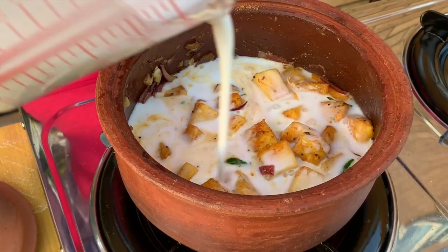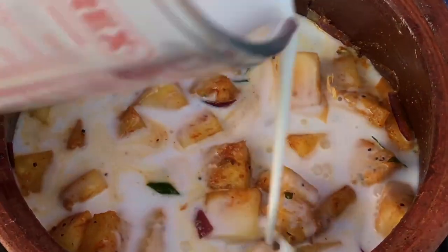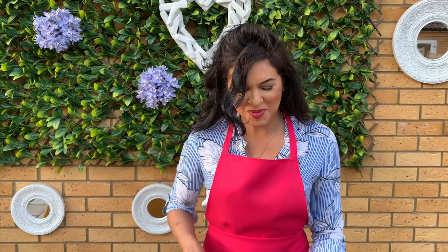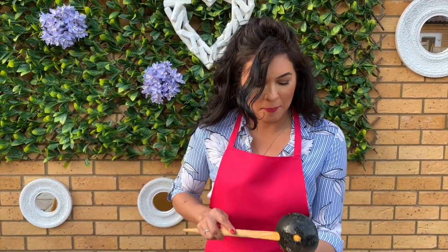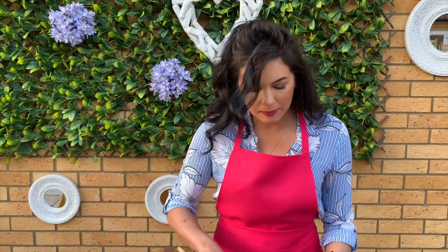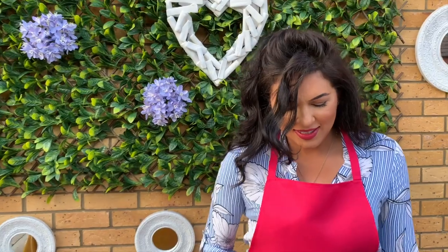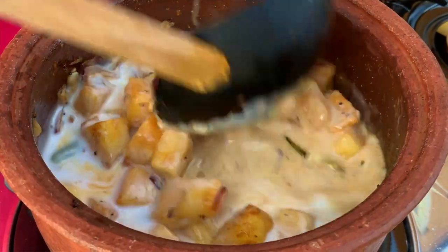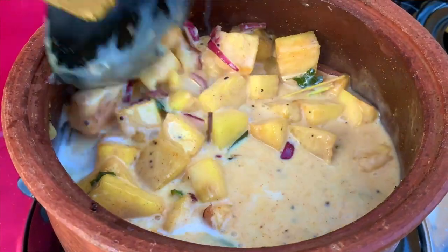I then add in about 200 ml of coconut milk and give that a gentle stir. I'm going to taste the Sri Lankan way. It's deliciously sweet — you can taste the spice — and it still has to boil and all come together.